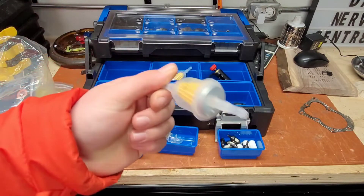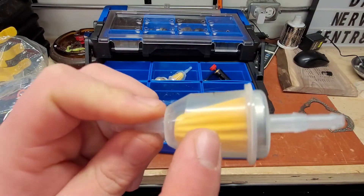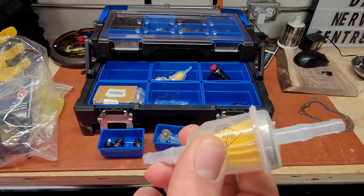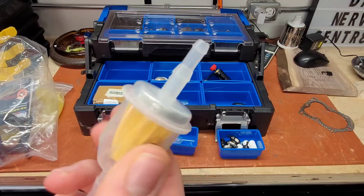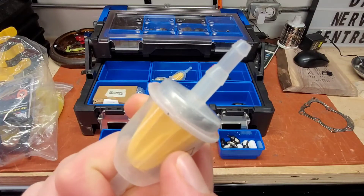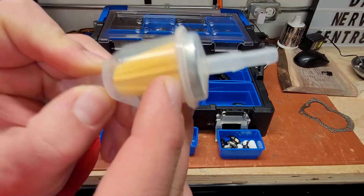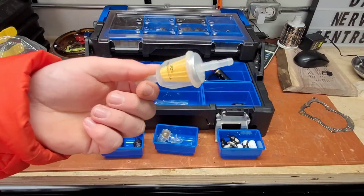And if you work on lawn tractors, you're going to want to get these fuel filters, because this one with the paper in the center here — these are designed for equipment with fuel pumps. If you work on lawnmowers, you can get the regular red plastic ones. Just these ones with the paper in the middle are for equipment like lawn tractors or snowmobiles with a fuel pump. So just be careful when you buy these, and don't get the cheap ones because they always leak. These are a little bit more money, but they're good to have if you work on lawn tractors.